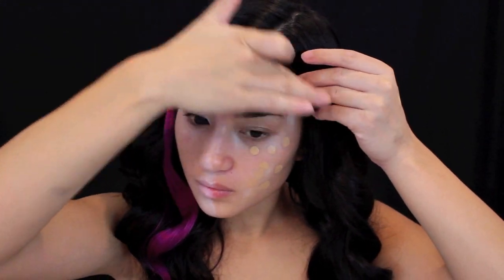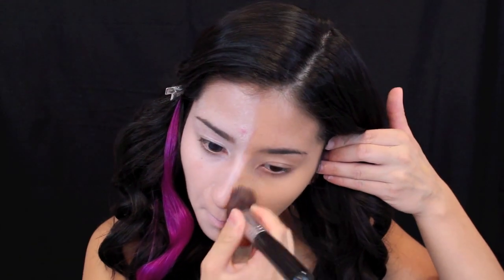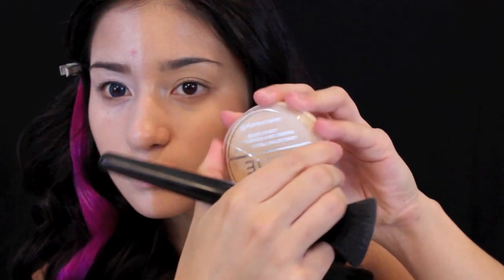After blending all that out, I'm setting everything with a translucent powder. On the left side, I'm using my MAC prolonger concealer to cover up any blemishes, darkness, or unevenness so the left side looks perfect and clean, and does not draw attention away from the right side. Then I'm setting the left side with this Rimmel Stay Matte powder to keep everything shine-free.